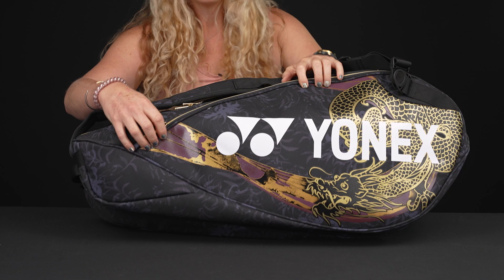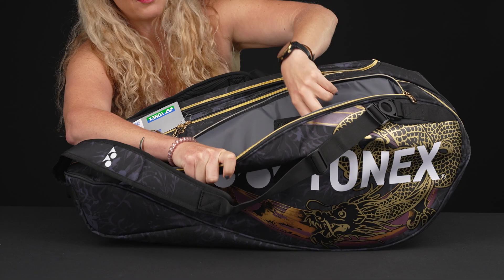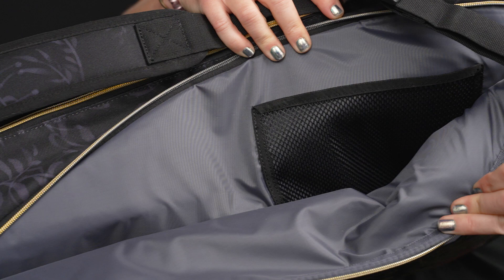Right in front we do have a large accessory pocket. There is some nice molding to this material so it will keep its shape, and it's big enough to throw in a rail of strings. We have that accessory pocket within, so good storage space for all those little items.